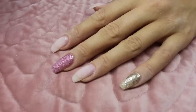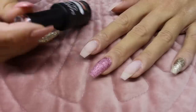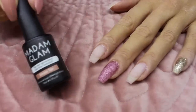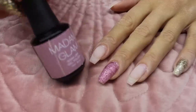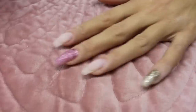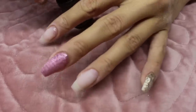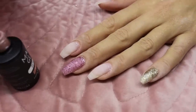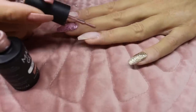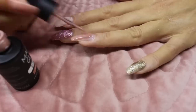Now I'm ready to put the gel polish on. I'm going to use Madame Glam Simple Tan on some nails and Madame Glam My Oh My on others. I'll start with the Simple Tan — this is a one-step gel polish which means it already is a base, color, and top coat. But I'm still going to use a top coat on top, and since I already made a base I'll use it as a regular gel polish.